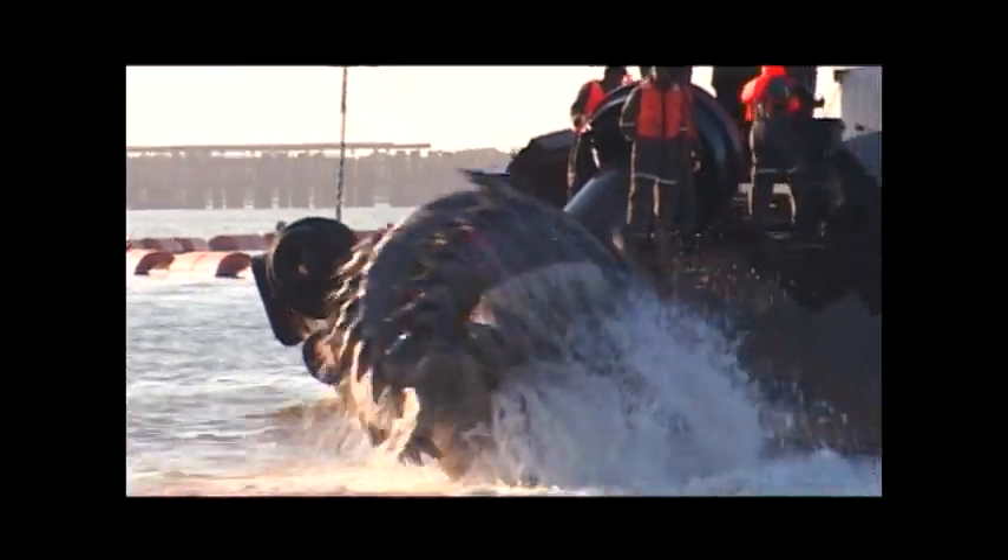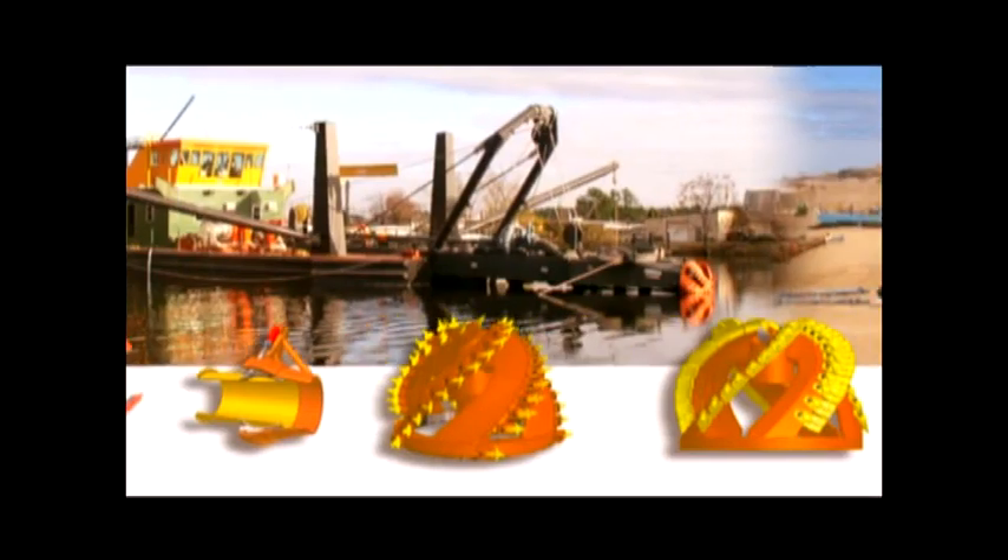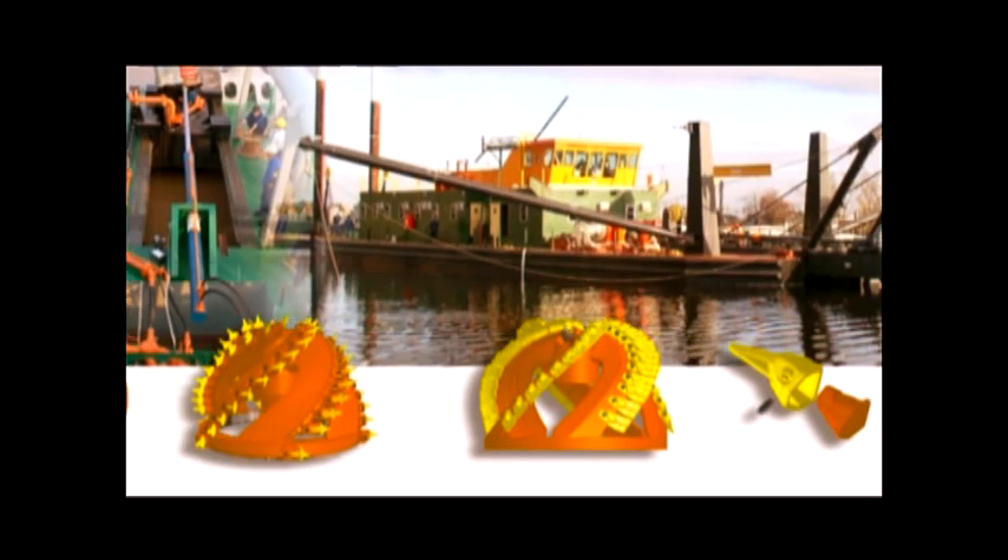During the process of dredging, the cutter is lowered to the bottom. As the dredger slowly swings sideways, the cutter is pushed to the bottom. According to design specifications, the maximum swing speed should not be higher than 20 meters per minute at a rotation speed of approximately 30 revolutions per minute. The cutter teeth can be of different kinds according to the hardness of the surface.